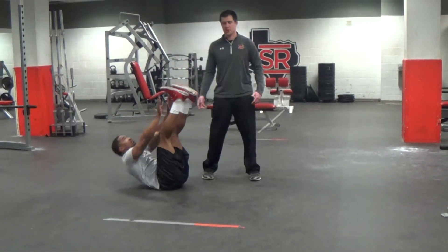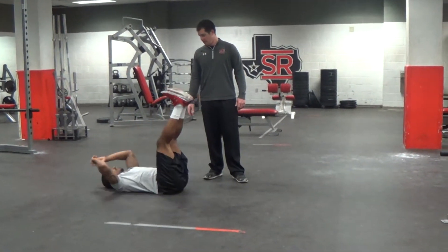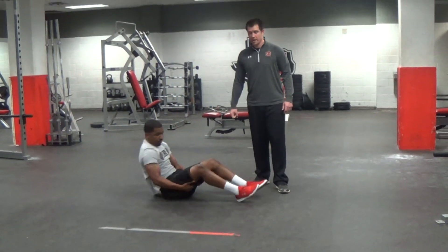This is a variation on the traditional crunch, but as you can see it's definitely more challenging, and it's great for strengthening our abdominals. Thanks. And that is toe touches.